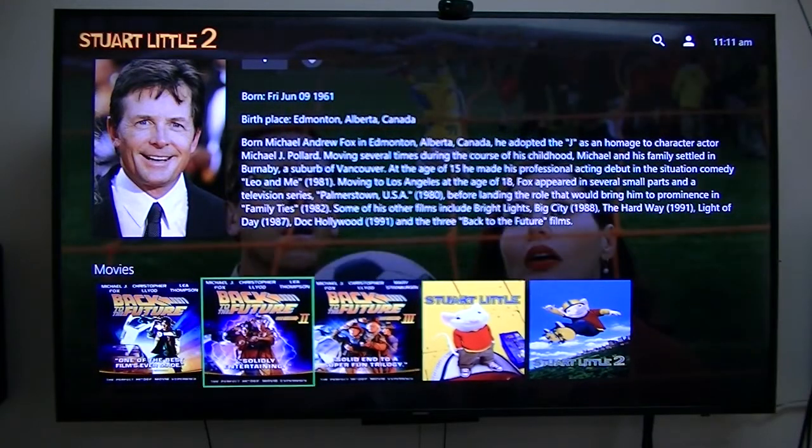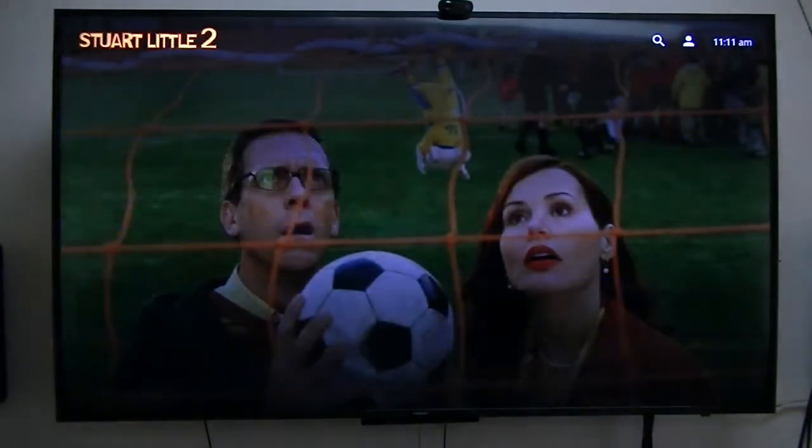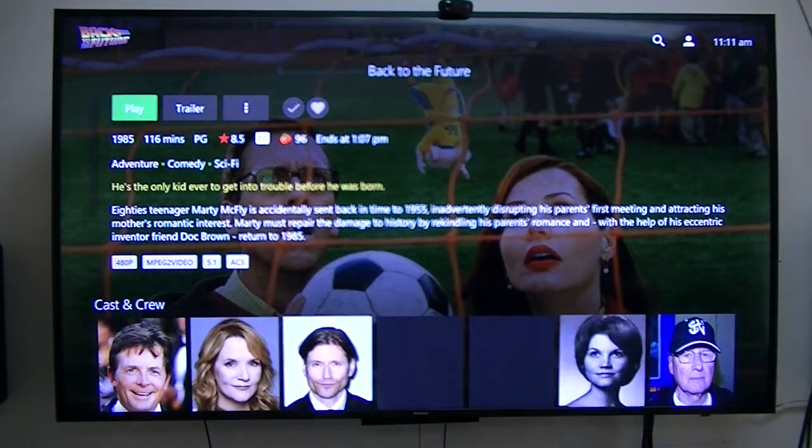Now what it shows here are the particular ones that I have stored on my NAS devices. Instead of having a stack full of DVDs — which I've got stuffed away in a closet — I converted them all to digital format so they're stored on my network area storage devices.